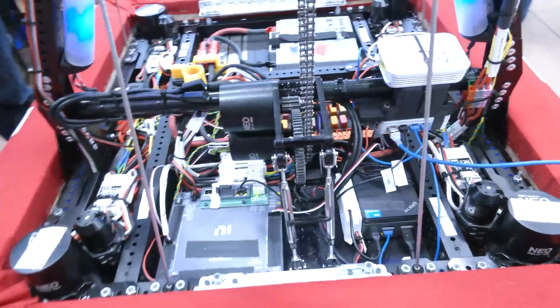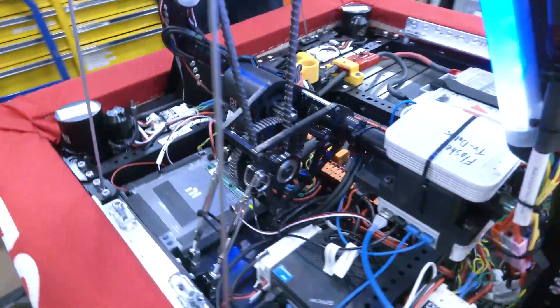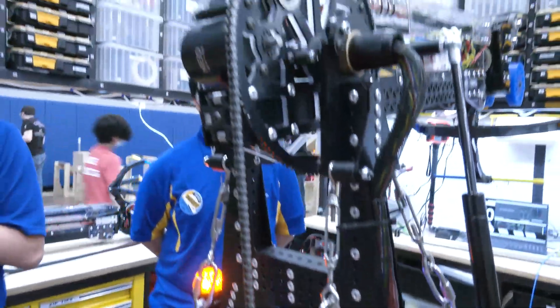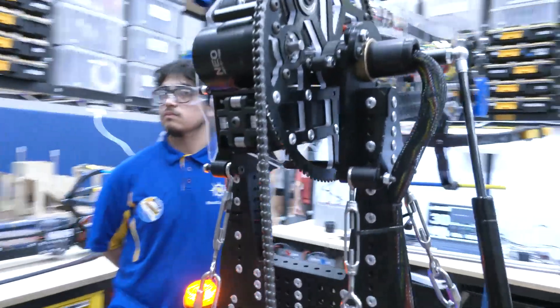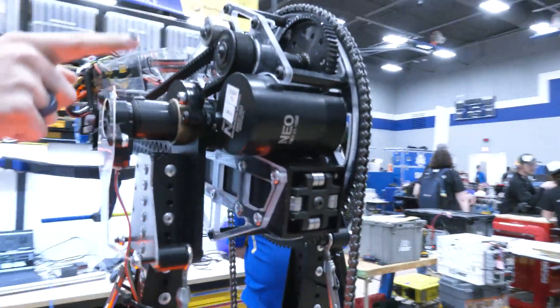To talk about our arm and design in general, it's kind of like a pink arm — a pivoting telescoping arm. Something really cool is this tensioner right here.